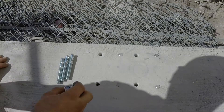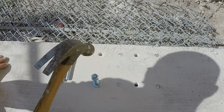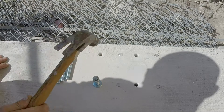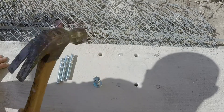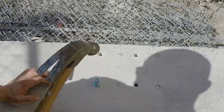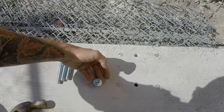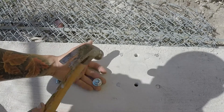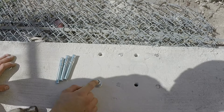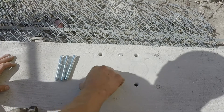All right, so you gotta put your anchor in using the hammer. Put the nut on it so you don't damage the threads on your anchor.